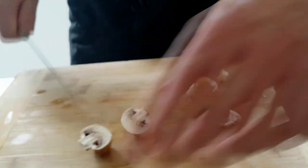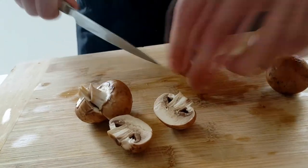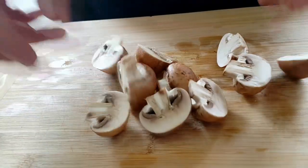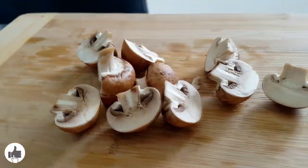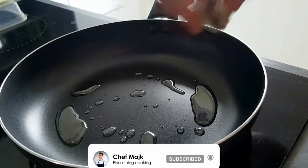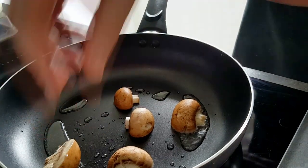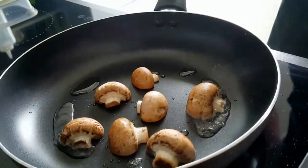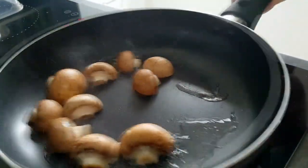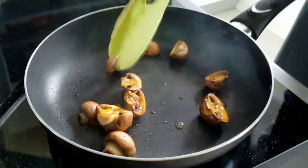Next I have to cook the mushrooms, so I just cut them in half and I'm gonna roast them in a pan until I get a nice color. And guys, if you like this recipe, don't forget to give a thumbs up and let me know in the comments what you'd like to see more of on my channel.